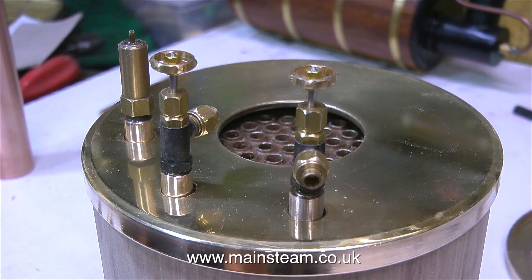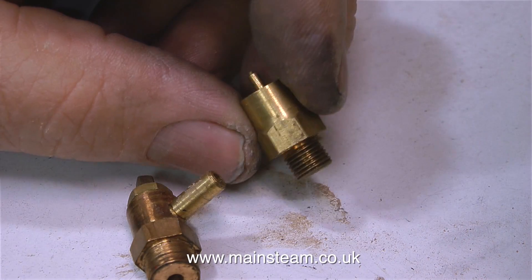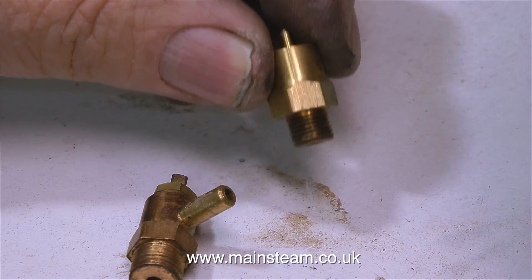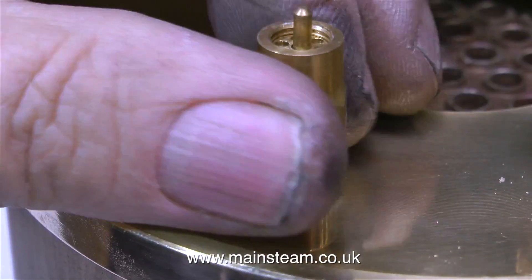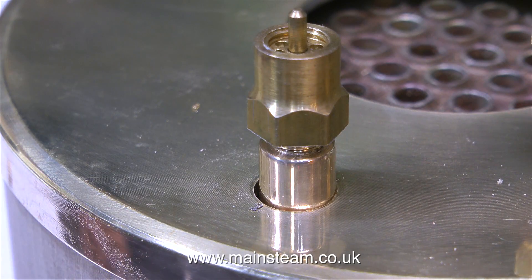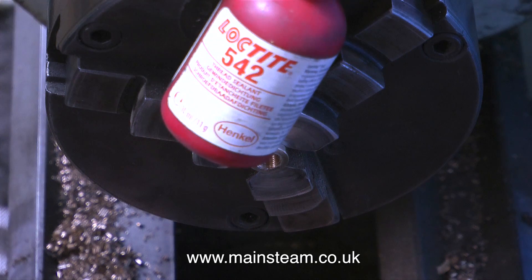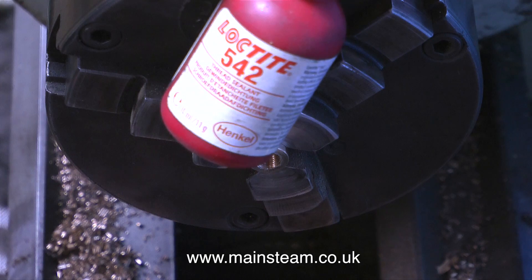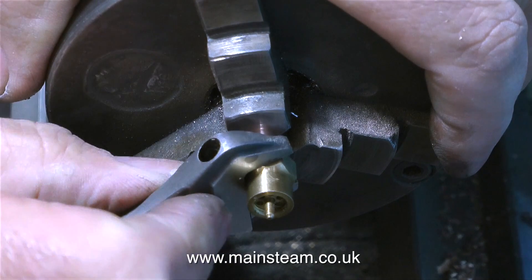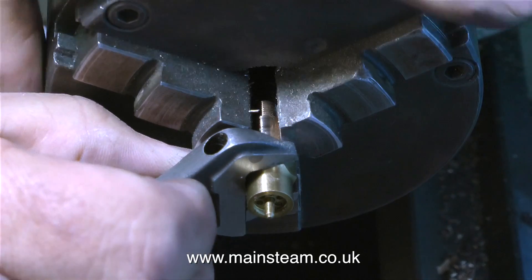I remachined the third extension piece to match the others, and this is going to be the general layout. I need a quarter by 40 blowdown valve, and in common with the safety valve on the right-hand side, the screw threads on both fittings are too big. This clip shows the modified safety valve, which now screws into the quarter by 40 adapter. I'm making a semi-permanent connection between the safety valve and the extension piece using Loctite 542. I put the extension piece in the chuck, fit a washer, coat the thread in Loctite 542, and tighten the safety valve with my trusty Barco spanner.